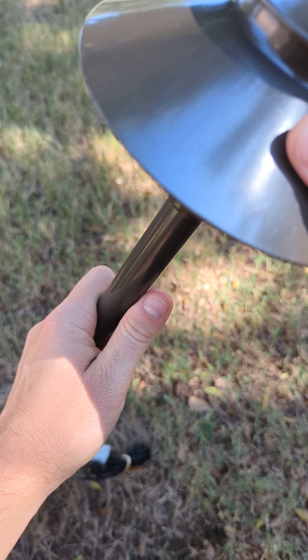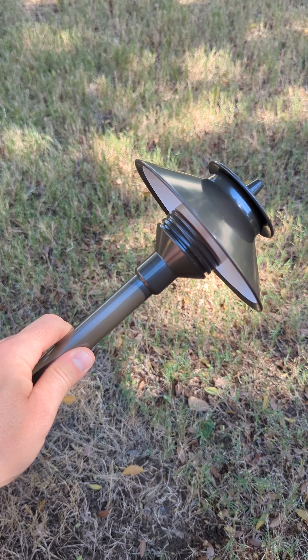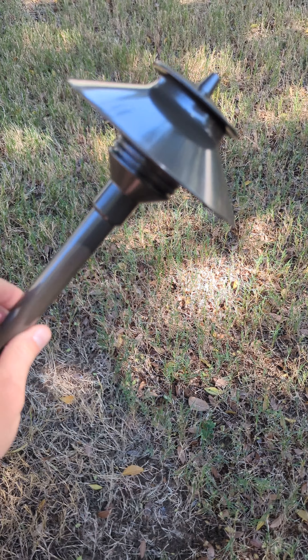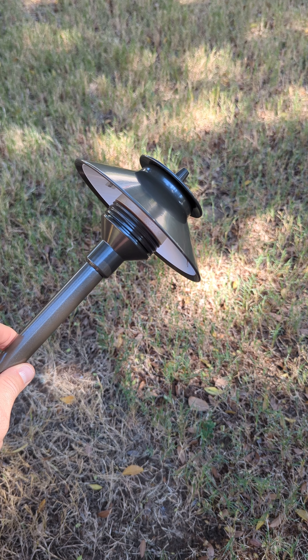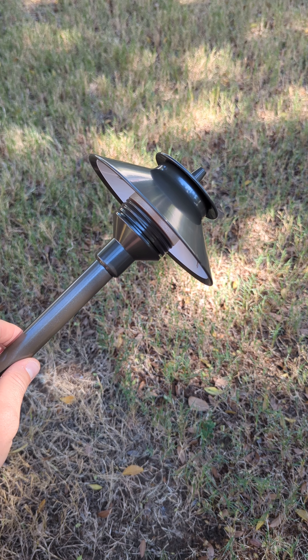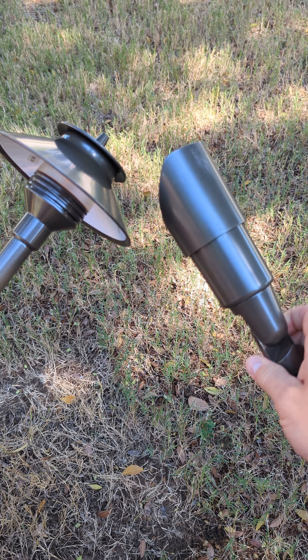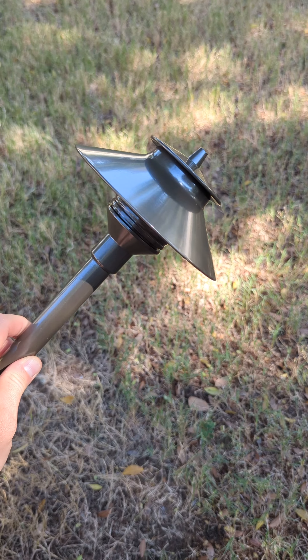I really like this light. It's easy to use, easy to clean, easy to swap out the bulb, and it'll last forever. If you're looking into FX Luminaire, this is the Pathlight to get. They have so many different Pathlights on their website and a lot of them are really expensive and fancy, but this one goes with the spotlight I recommend. So if you're looking to get that spotlight, I would match it with this Pathlight.